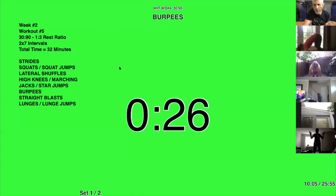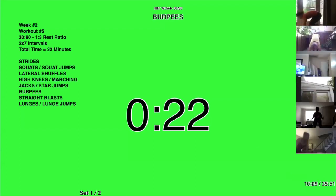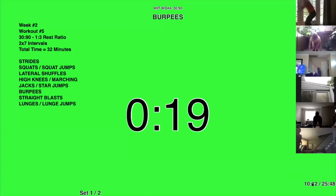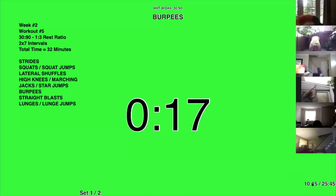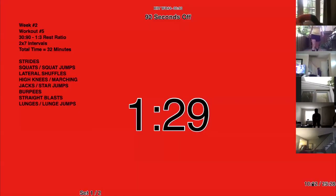Nice. Good form. I see Yvette is back, Jennifer, Aprenia — 10, 9, 8, 7, 6, 5, 4, 3, 2, 1. Time.